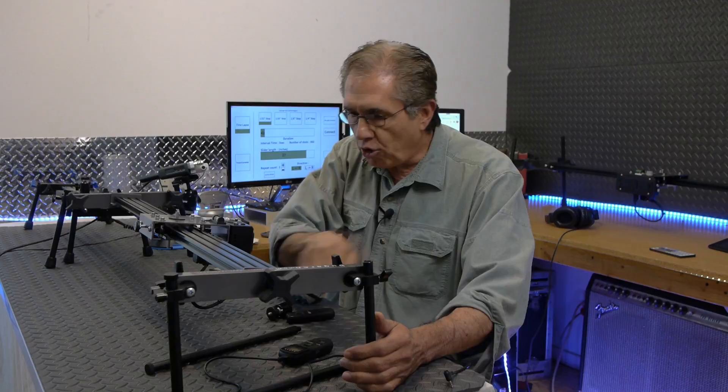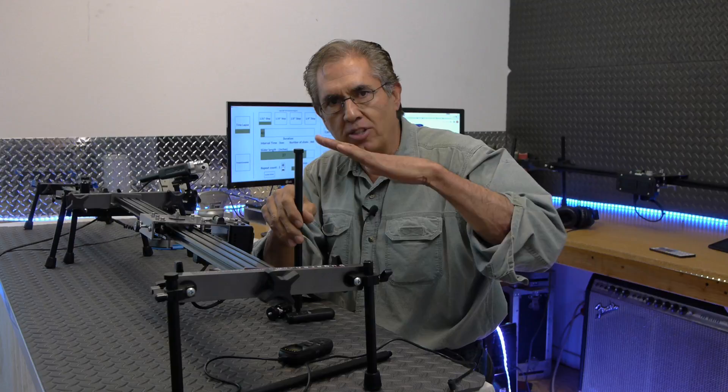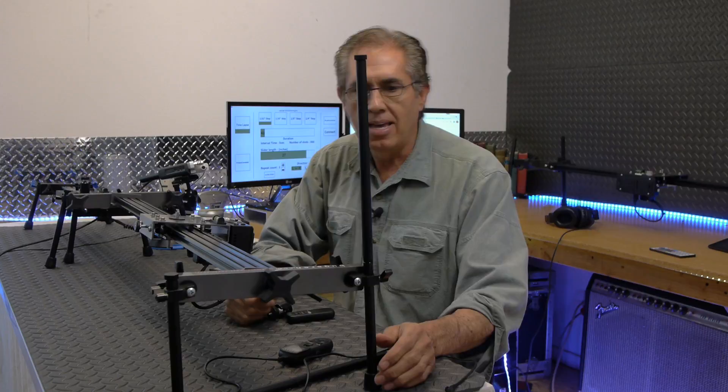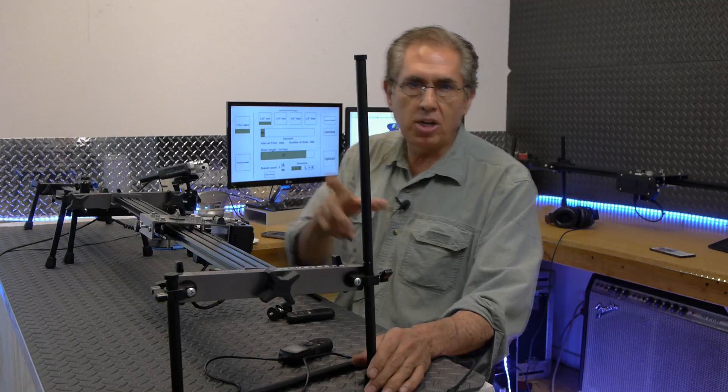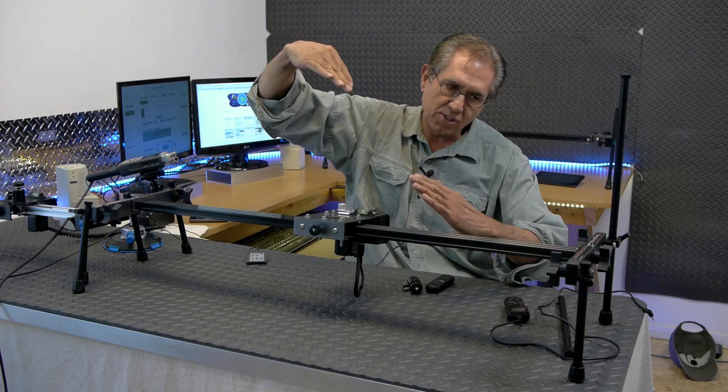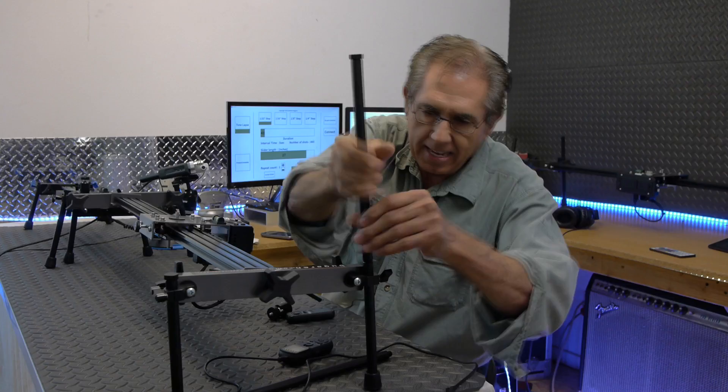Another cool thing is that if you're one of those people that shoot outdoors, especially in terrain that's really uneven, this right here is really, really cool. You are able to attach extensions to these legs, making it possible for you to shoot in really uneven terrain. I have a picture on the website right now where I'm on a big piece of granite, and this side is up high while the rock drops down. So I added the extensions and was able to have my slider perfectly level even on top of that big piece of granite.